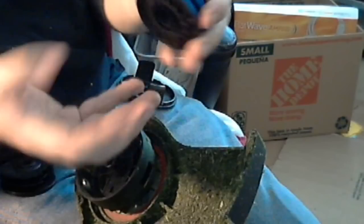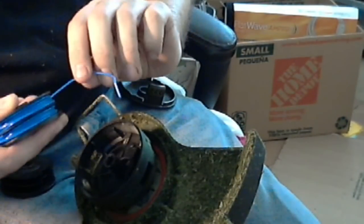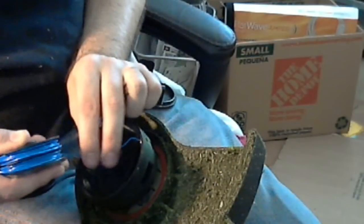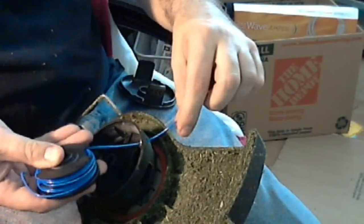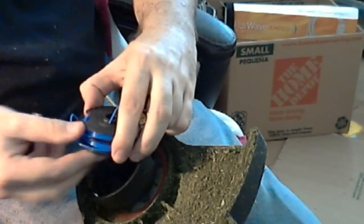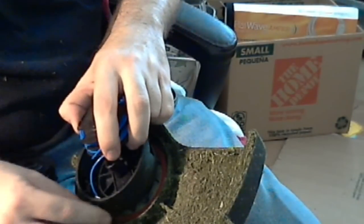Obviously it unspools really fast. I'd recommend you unpop one first, or if you do both, make sure you've got a finger here. You run it through — see, I'm doing that first. Then once you've got it long, it doesn't matter. Then you take the other one and go ahead and thread that one right through here.